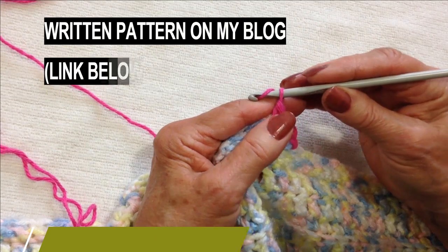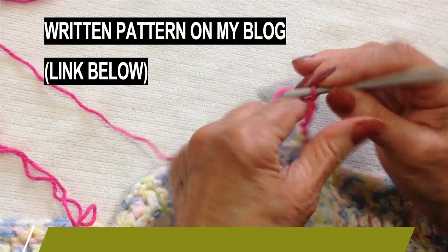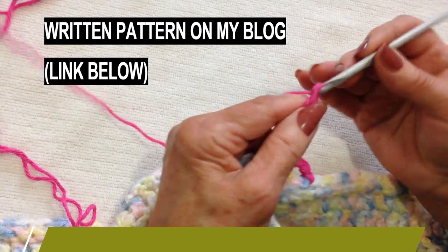Now I'm going to start my first heart and I'm going to chain six: one, two, three, four, five, six.